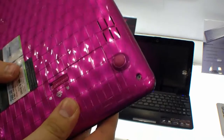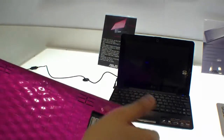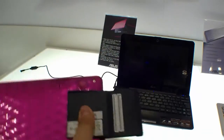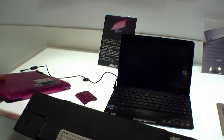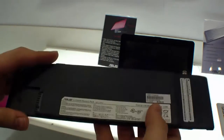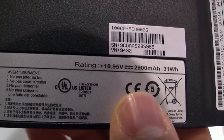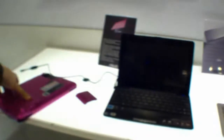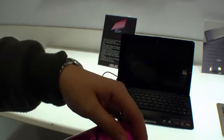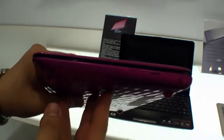Now we are going to have a look at the back. There you will find the battery. You remove this one — push this little button here and you can remove the battery. ASUS is shipping this netbook with two batteries, each with a capacity of 2900 mAh. When you are on the go, you can switch between these batteries, though of course you must switch off the device first.